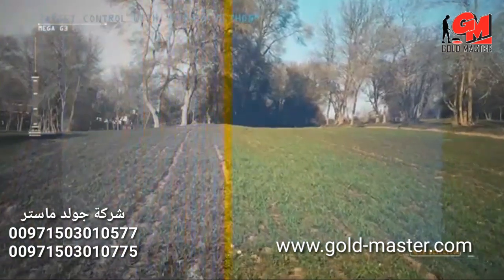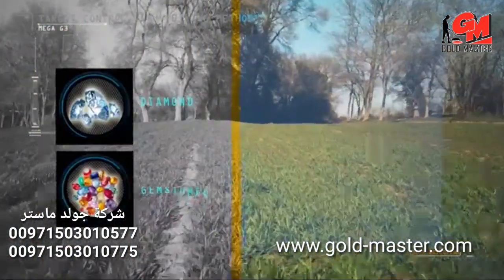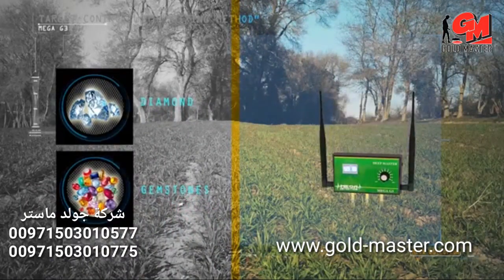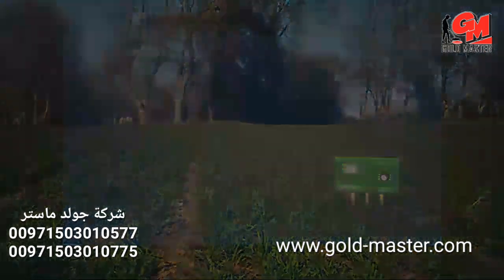Very important note: while using the device to search for diamonds or gemstones, please place the deep master unit in the ground in any nearby random area in order to properly and more effectively search for these targets.